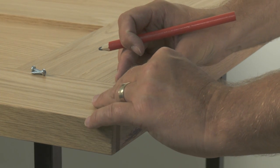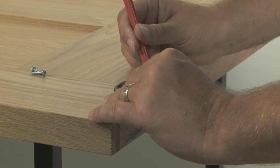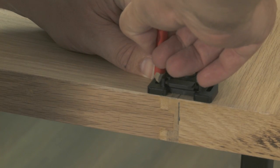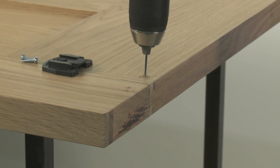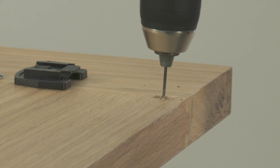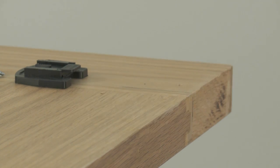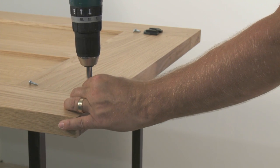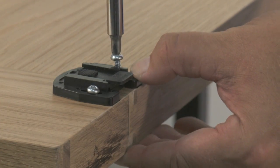Position the guide on the surface of the door and then using a pencil, mark out the position of the pilot holes for attaching the guides. Drill the two pilot holes using the drill. Position the guide so the top of the guide body is level with the top of the door. Using the electric screwdriver, screw the guides into position using the screws provided in the screw pack.